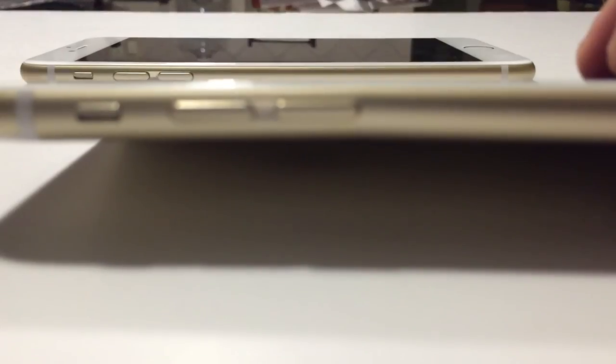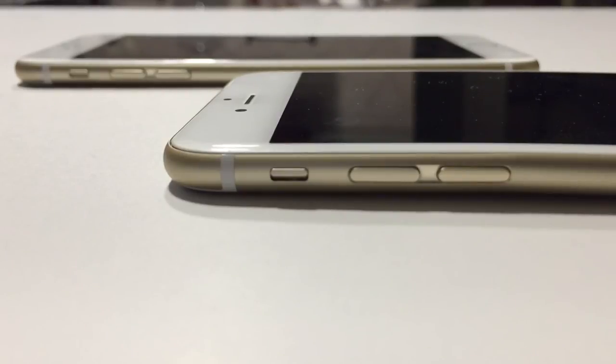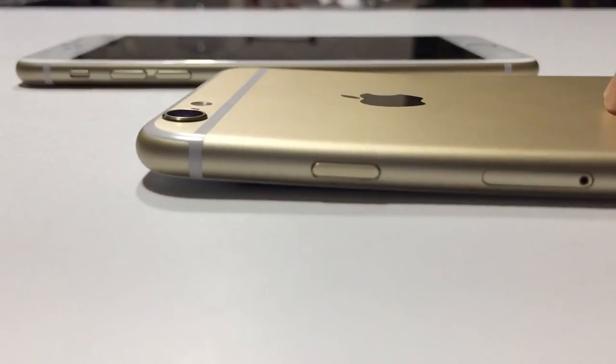This has been Matt for Creative Reviews. We've been looking at a bent iPhone 6 Plus along with a non-bent, straight iPhone 6 Plus. Find us on Facebook, Twitter, Instagram, and Blogger. Let us know what you like, and I'll see you guys next time.